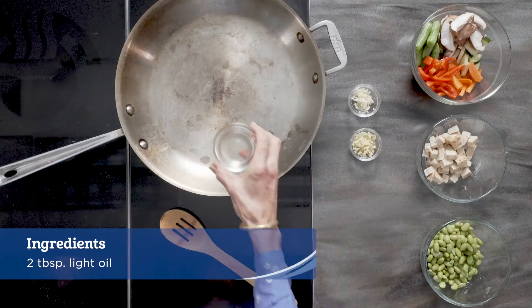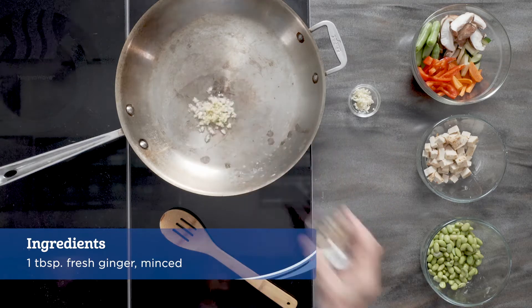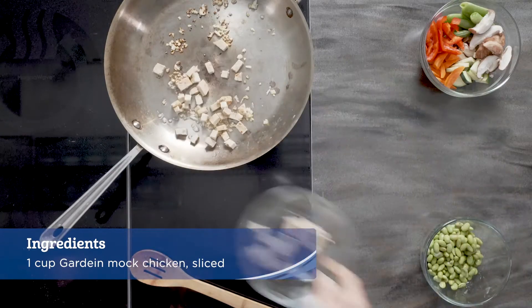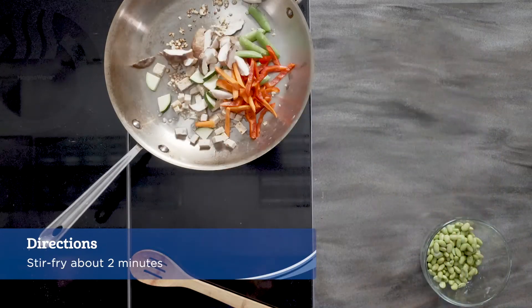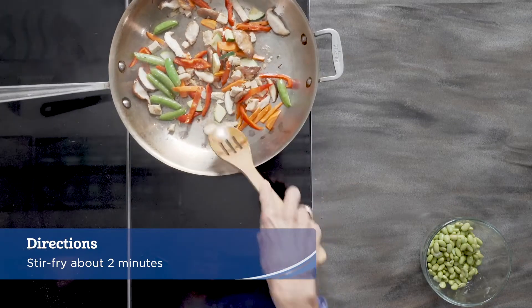In a large skillet over medium-high heat add the light oil, ginger, garlic, mock chicken or tofu, and mixed vegetables and stir-fry until crisp tender and lightly browned. About two minutes.